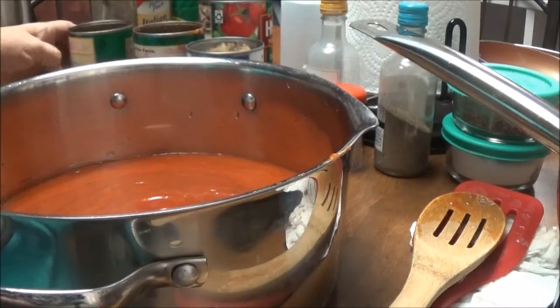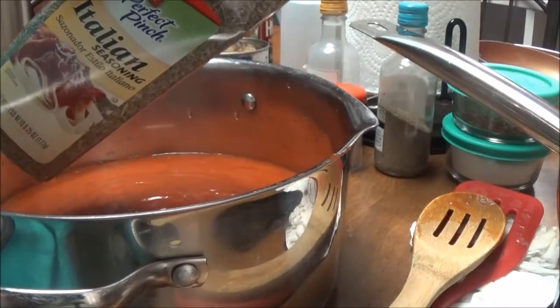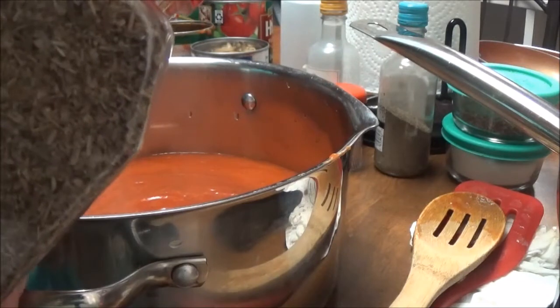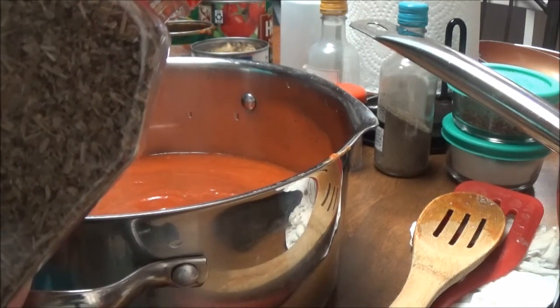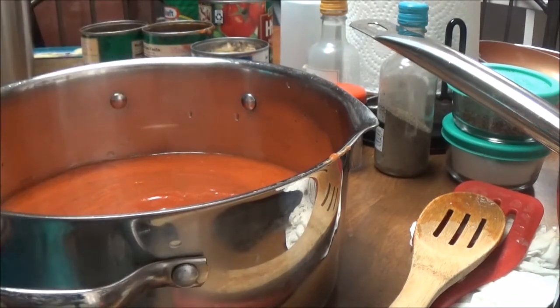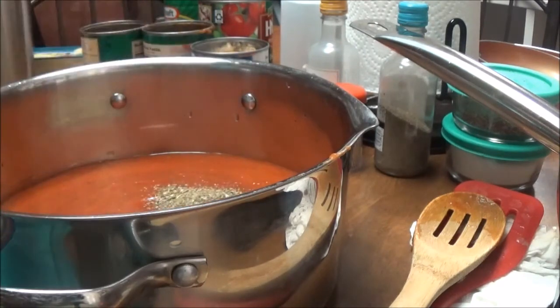Then I have the McCormick's Italian seasoning, and in this is everything you need for your spaghetti sauce — it's got marjoram, thyme, rosemary, savory, sage, oregano, and basil. So I put about one and a half teaspoons of this in here, trying to keep them as level as I can.